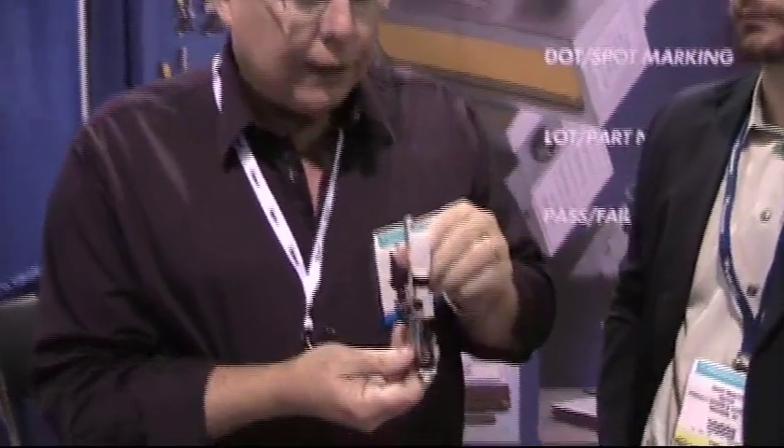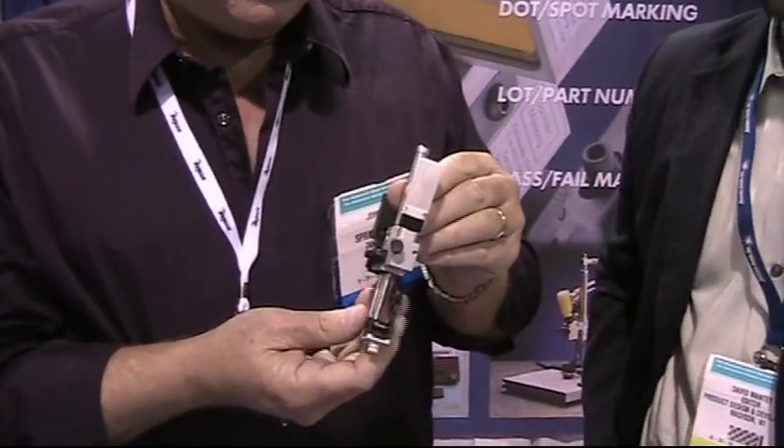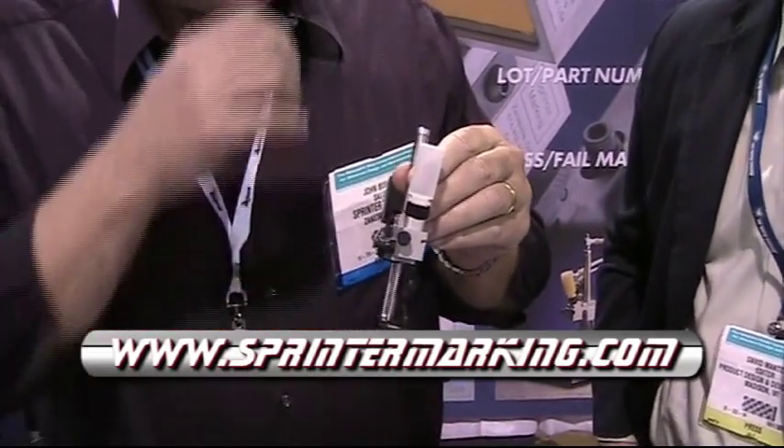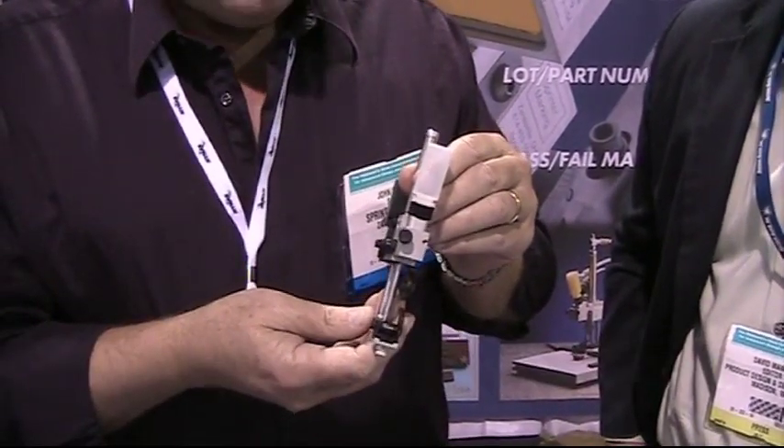One of the things that our customers have expressed an interest in over the last couple of years was to get a more flexible bracket to mount our machine. And historically, for the last 25 years or so, we've shared with them a bracket like this that gives adjustability and a range of motion that allows them to mark and position the machine for its use.